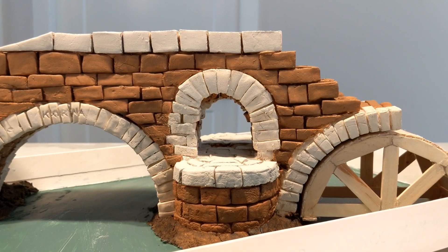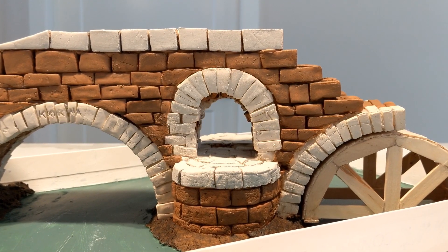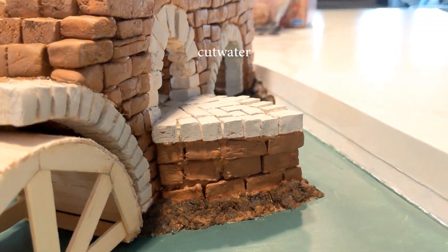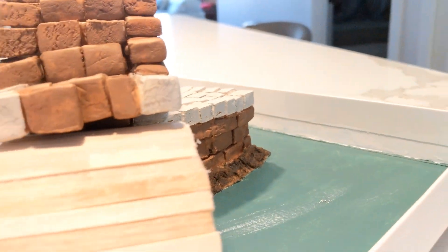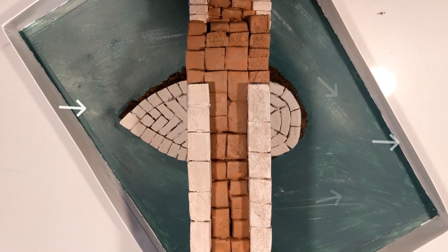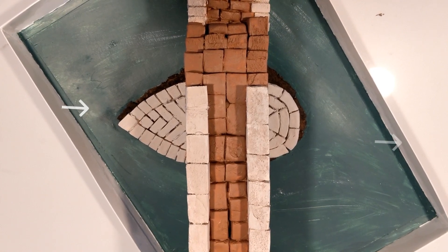The window in the center pier serves to both reduce the bridge's weight, as well as provide an opening for flood waters. The window sits on a base called a cutwater, which lessens the blunt force against the center pier. It has a hydrodynamic teardrop shape that greatly reduces turbulence and riverbed erosion around it.